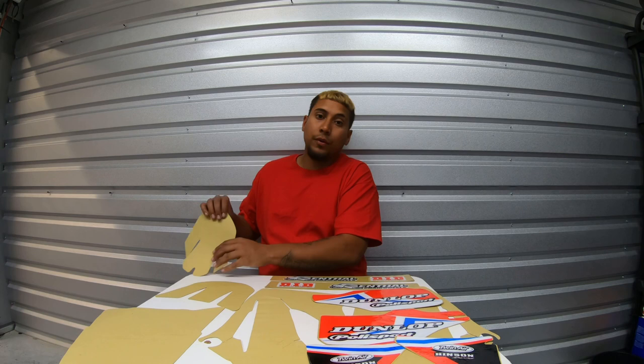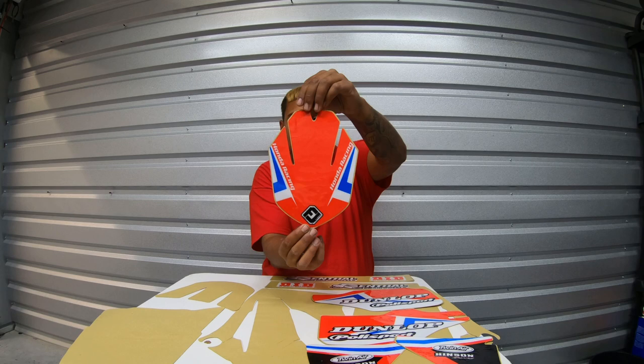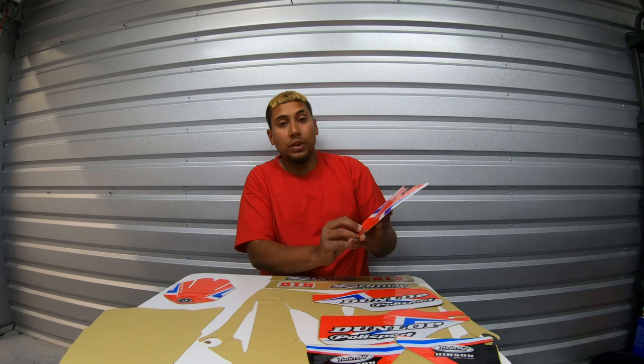This is for the front fender — it just goes like this in the front. Looks fly, can you guys see that? And this is for the headlight plastic piece, the front plastic piece.